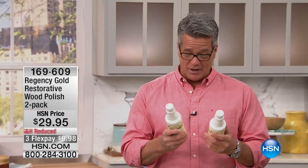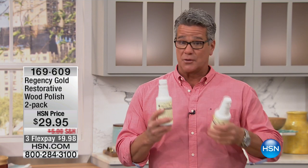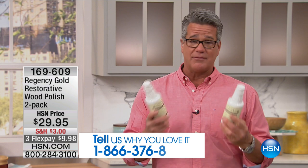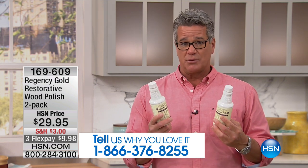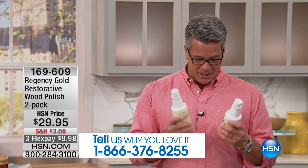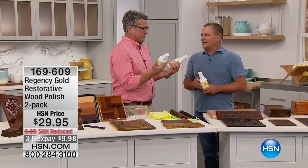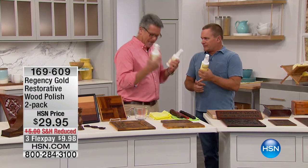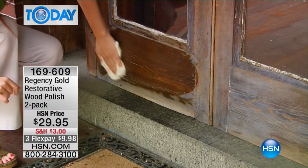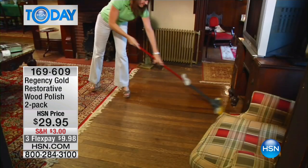If you use Regency Gold, we would love to hear from you. This product has been with HSN for many years for good reason — the stuff is amazing. I use this on virtually any surface in my home: wood pieces, hardwood floors, railings. John Florell is here to talk about it. Museums use Regency Gold, churches, stately homes all around the world. The reason they use it and trust it is because it works so gently.